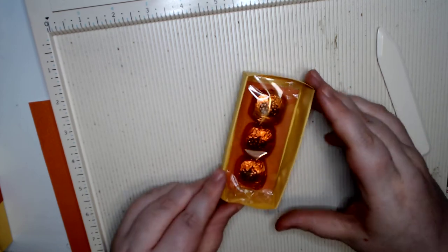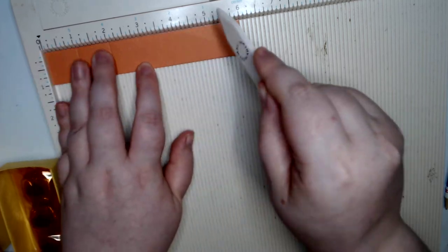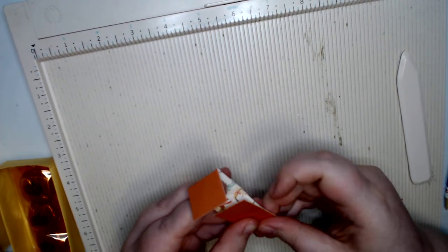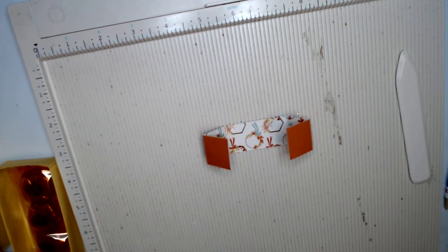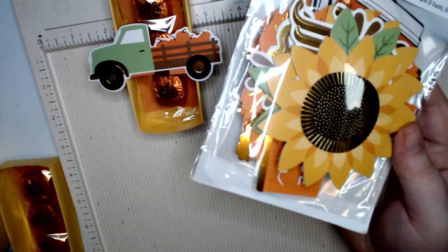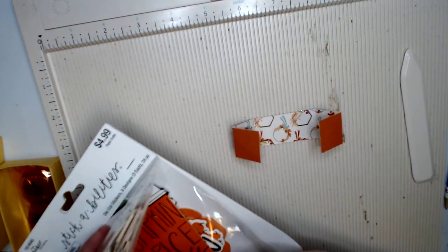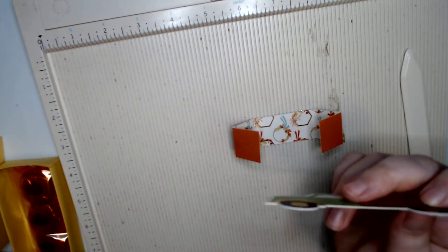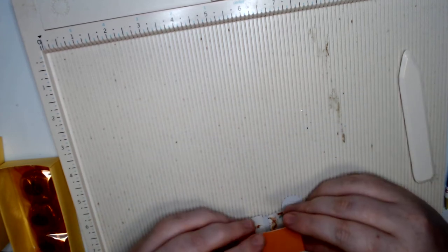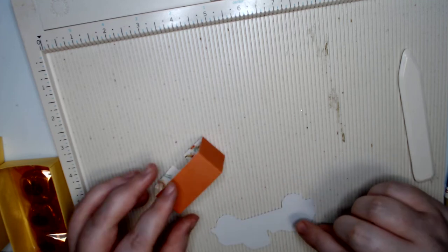With our belly band, we're gonna go ahead and score at one, two, four, and five — give it a good squeeze and pinch. I'm using this pack here — I've already used the 'Fall is in the Air' and I'm going to use the truck again. We're gonna go ahead and kind of eyeball it, placing the image right here and right here.